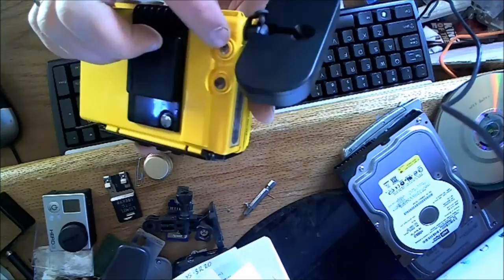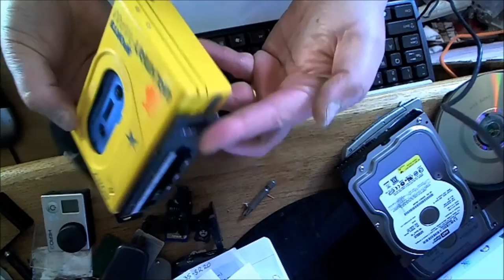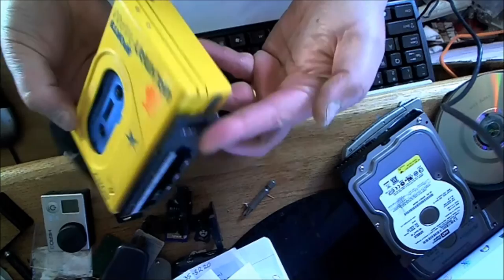I'm assuming this is the volume but it's not working, so you'd have to fix that. This was basically a review of this Sony Walkman Sport AM/FM radio player. Alright, thanks for watching.